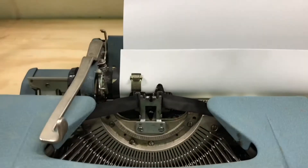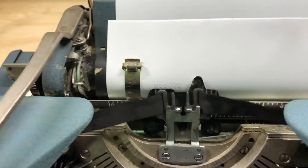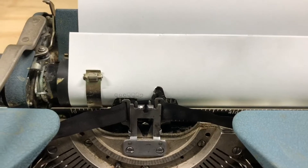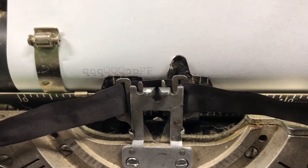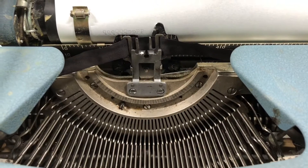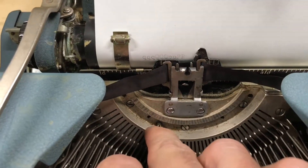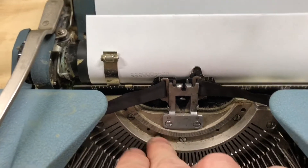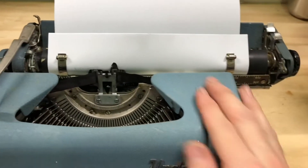The Q key was working — let's use that. Let's try a shift Q. Pretty good alignment. P is working and lined up. Let's try a shift P. This is a basket shift machine, so you can see the whole type basket drops down. And then one other quirk — if I just touch this, it acts as a space bar. So I'm not sure what that is, but we'll find out when we start tearing this machine down.